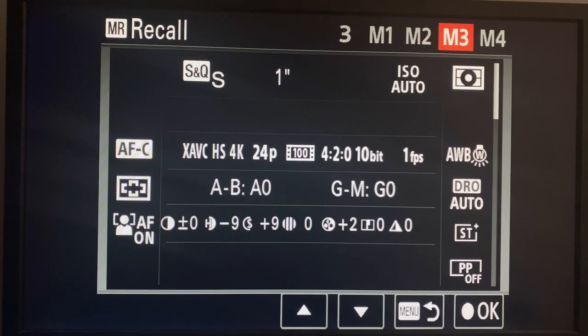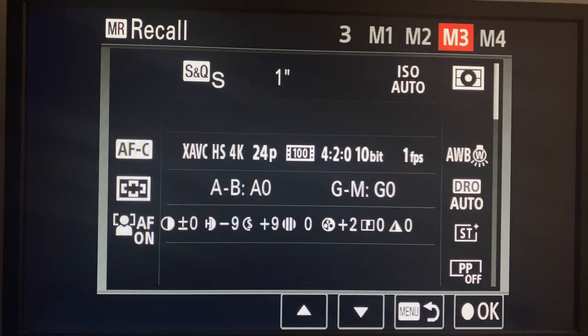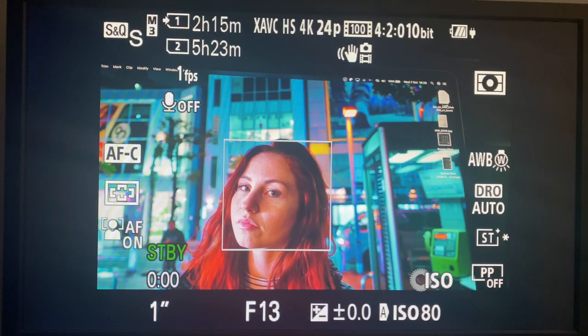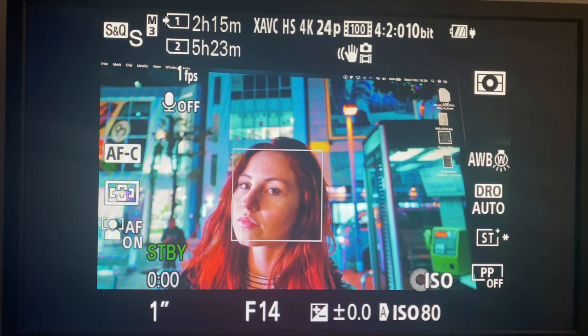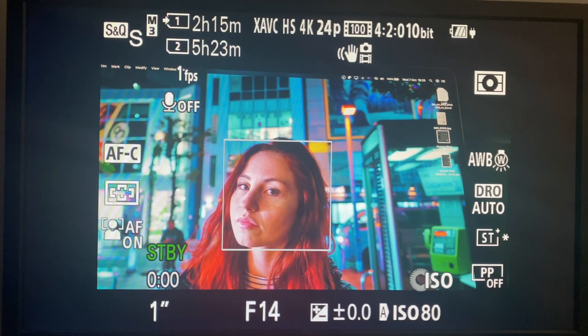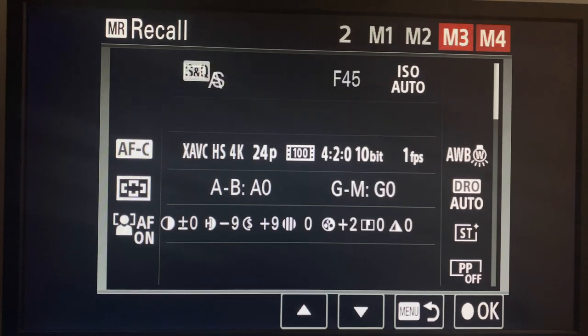M3 is our time-lapse mode - needs to be set in S&Q mode. We set it up like the standard modes with XAVC HS, output at 24 frames per second. For a day-to-night time-lapse, only the aperture changes and the ISO kicks in if needed - that's a holy grail time-lapse. Settings: one frame per second, shutter speed at one second.